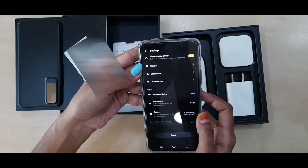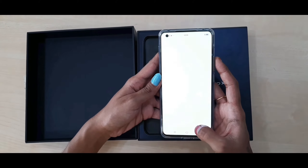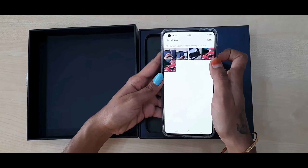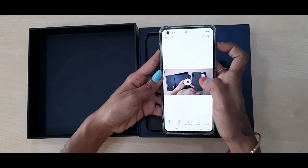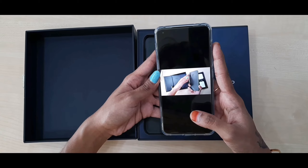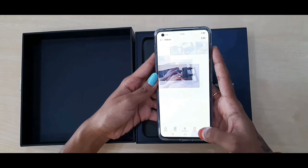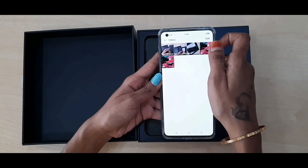It sports a 32 MP front camera for selfies with f/2.48 aperture, featuring digital zoom, auto flash, face detection, and touch to focus. It is backed by a 4200 mAh battery. When using the smartphone, you can actually see and feel the camera lenses move — it offers a camera experience like you've never seen before.